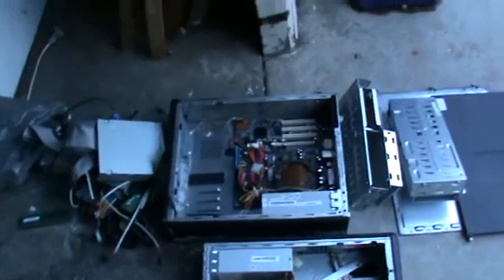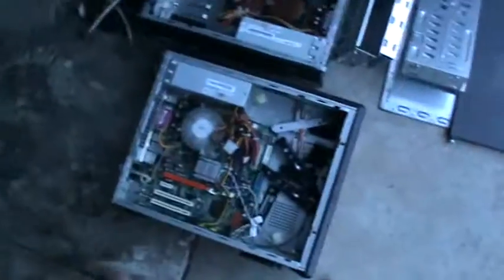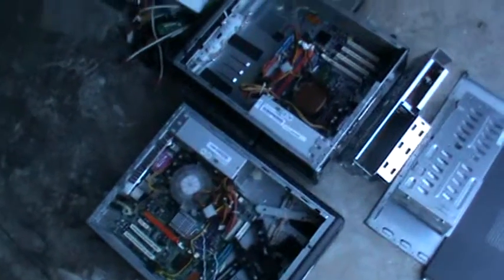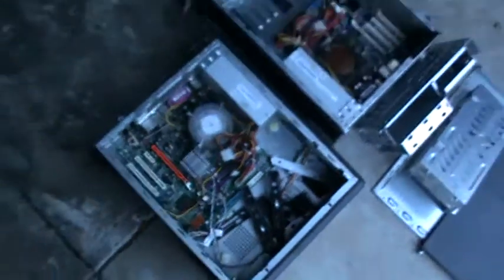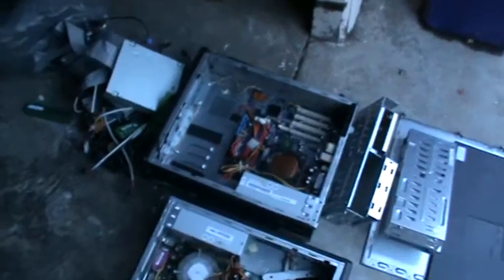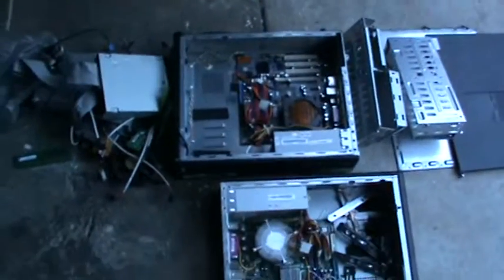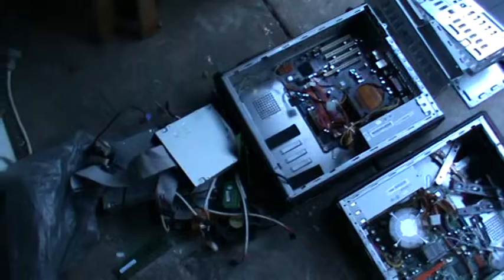Hey guys, I'm just gonna tell you all about this stuff that I got — I've already pulled it apart but I just wanted to show you guys what I did and what I'm going to do. You can see there's absolutely nothing except just the motherboard and the power supply. I had a laptop and I did make a video on pulling apart these computers, but the camera failed to record. I might get some more computers and pull them apart and show you guys what they're all for.